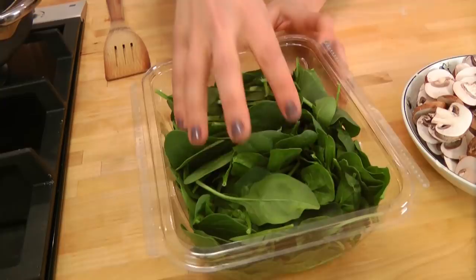Hi guys, I'm Laura Vitale. On this episode of Laura in the Kitchen, I want to show you how I make my simple seared salmon over garlicky spinach and mushrooms. It's a wonderful dish, it's super healthy, but it is just delicious. I love recipes like this where they're simple to do, they don't require a lot of ingredients, but it just showcases the ingredients that you're using so, so well.